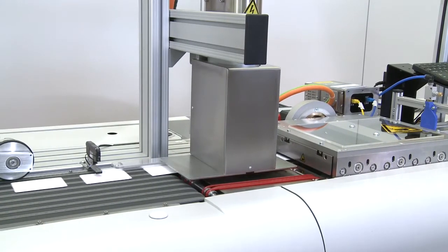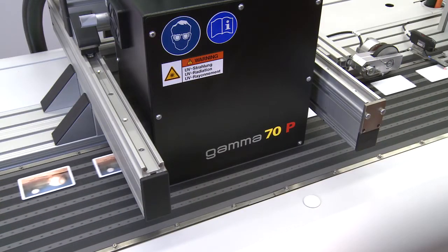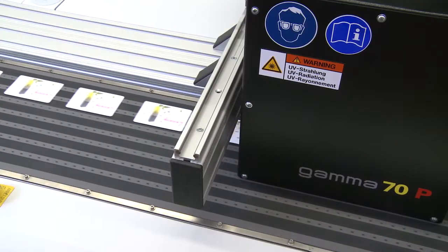Cards are plasma treated for increased surface tension and enhanced printing performance. They then pass through the new four-color drop-on-demand printing module, which uses Atlantic Sizer's proven Gamma 70p technology for vibrant 950 dpi print quality.